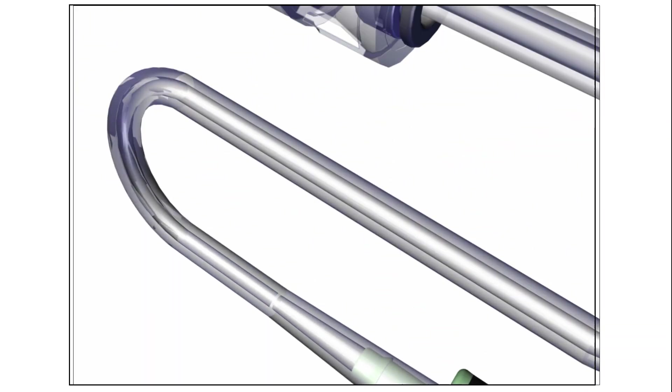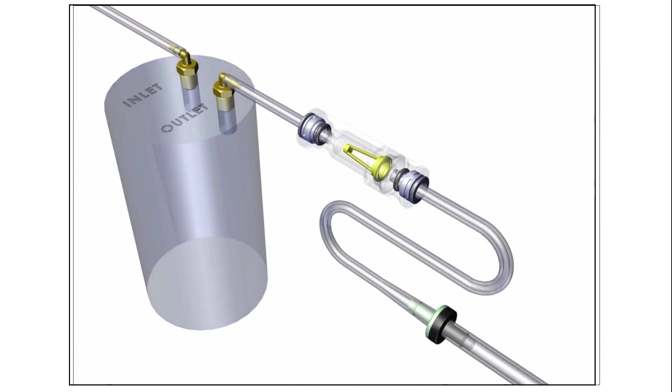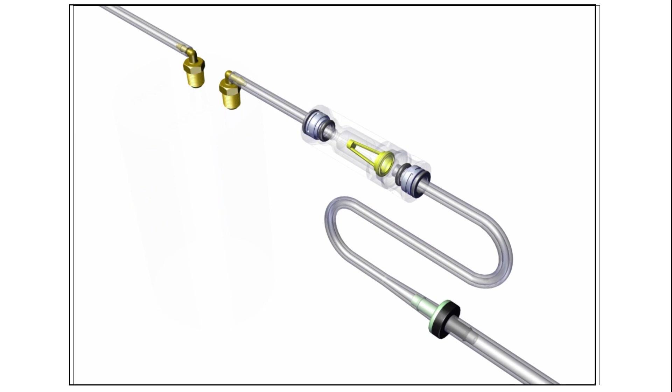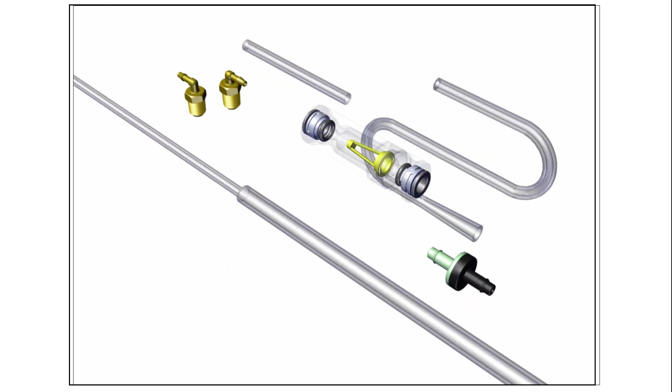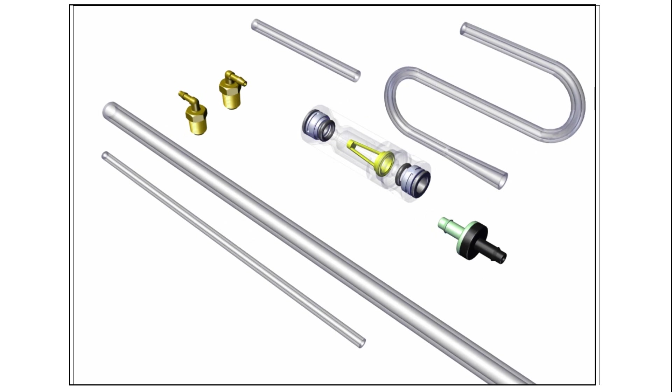You may want to consider adding a filter in front of each check valve. This will protect the check valve from contamination, ensuring it will function properly. Our production department can also assemble your tubing set for you upon request.